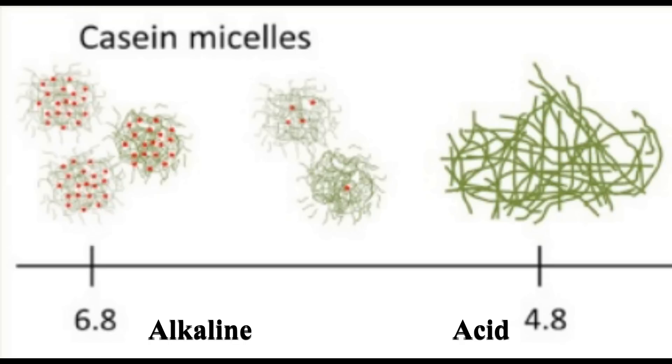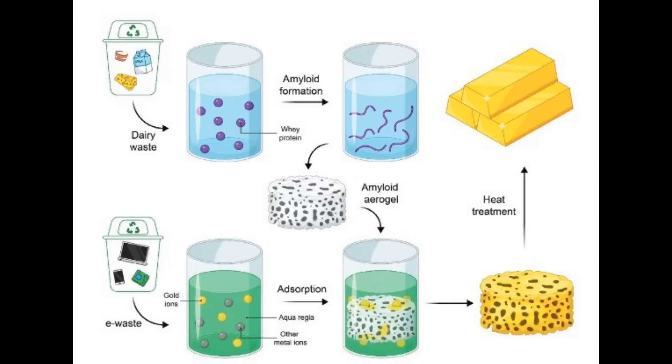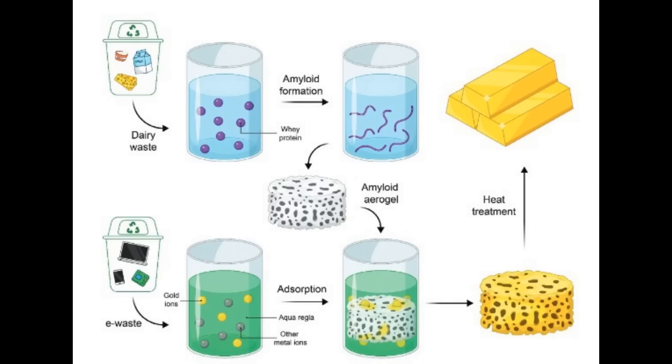They added a bit of hydrochloric acid to the whey powder, making those proteins string out into long strings. Then they added something called a crosslinker, because if you took that acidic solution back to basic it would curl up again — but if you join those strings together they'll stay as strings. So they added a carboxylic acid to join the protein strands together, making a network of protein in a lot of water, and then freeze-dried it.